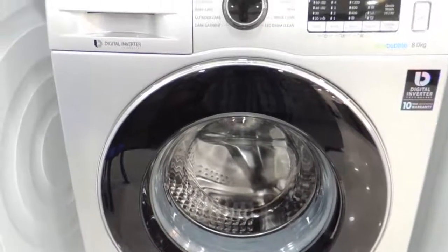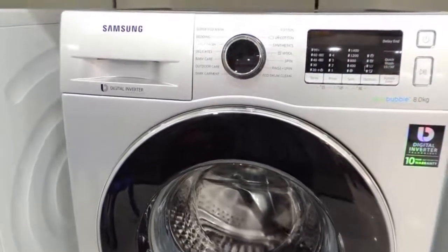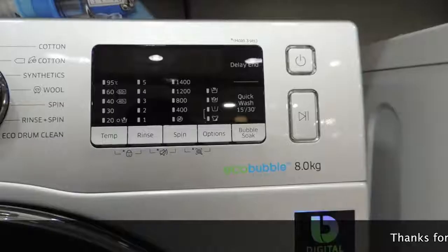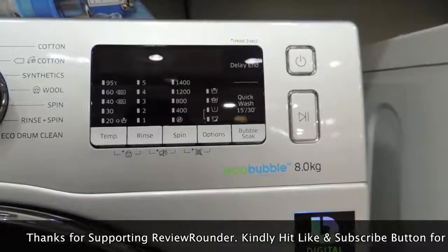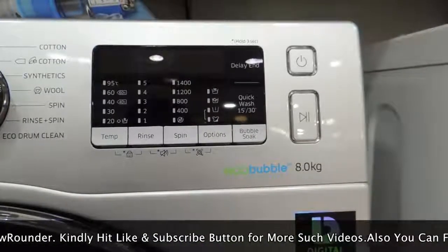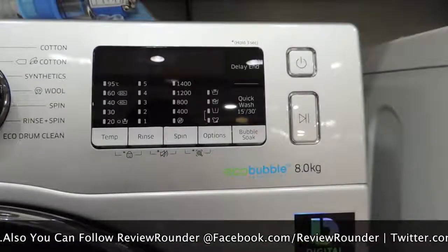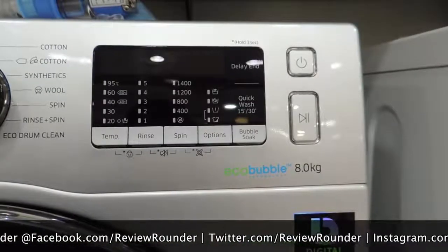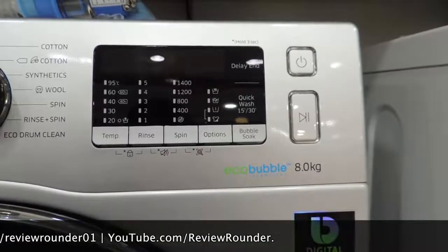The Eco Drum Clean option means the front-load washer avoids harsh chemicals and automatically notifies you when it needs cleaning. As for how Eco Bubble works: a washing machine cleans clothes by mixing water with detergent to remove dirt and stains. The Samsung Eco Bubble technology reduces the surface tension of water, allowing detergent to mix into a powerful yet gentle foam that better penetrates into the fabric.